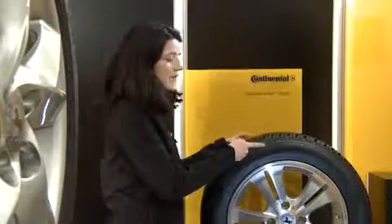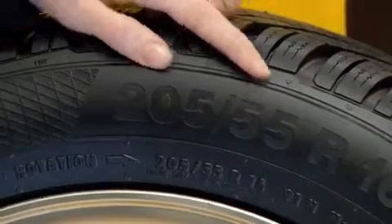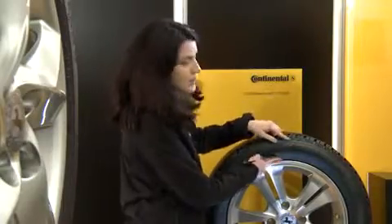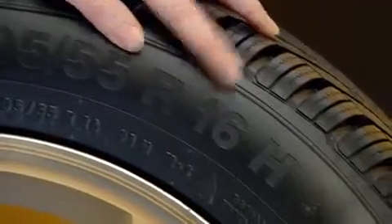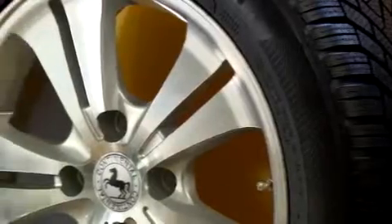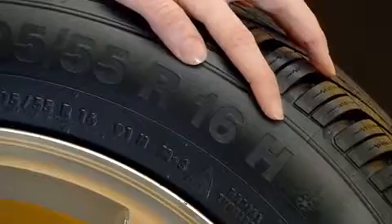205 is the width of the tyre in millimetres. 55 is the width-to-height ratio as a percentage. R stands for radial. 16 is the diameter of the rim in inches, and H is the speed symbol. The tyre with H is approved up to 210 km/h.